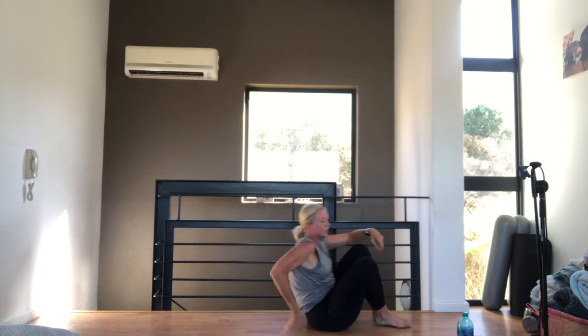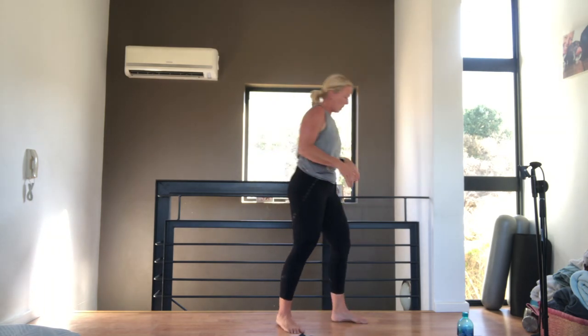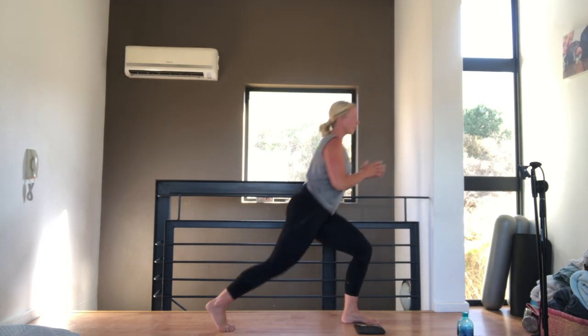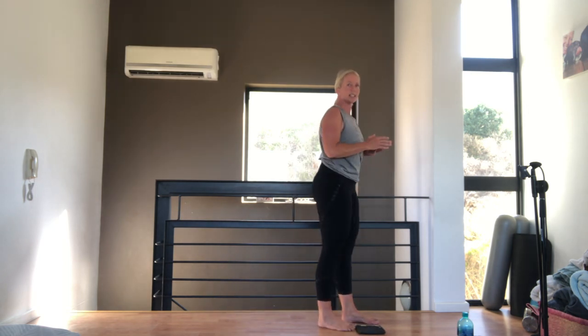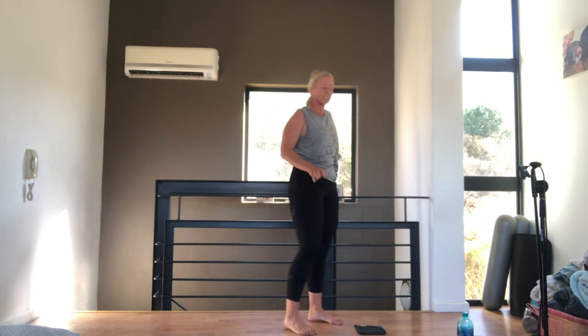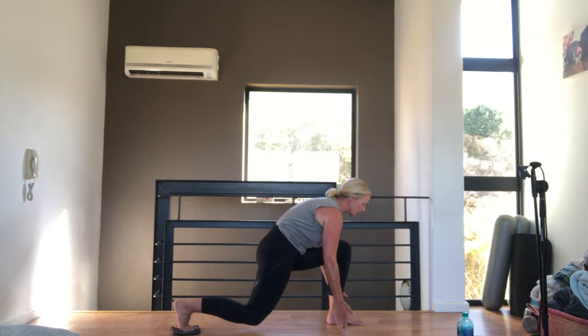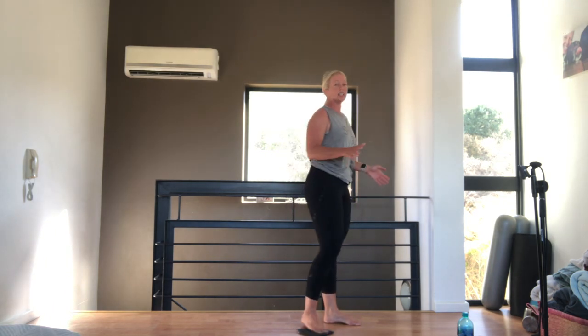Roll up into sitting and come and stand up — we're going to start with our first sliding exercise. If you don't have anything to slide on you don't need to, you can just step back. We're going to go into a lunge for 10 — you can just step back for 10. Hold on for balance if you need. We're going to do 10 sliding back normal lunges, and then 10 going back touching the ground. If that hurts your hip, just stay doing normal lunges.